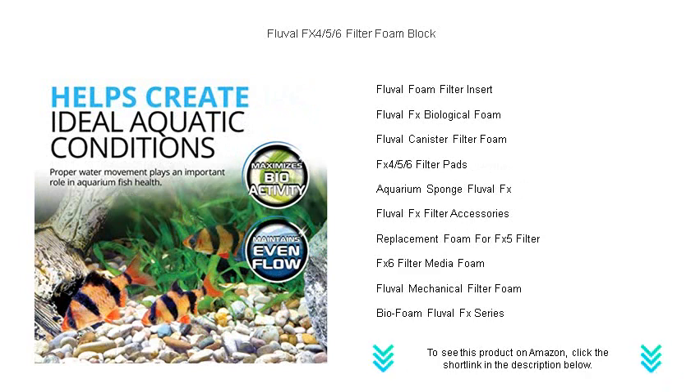Long-lasting and easy to clean, these filter foams reduce the frequency of replacement, saving you time and money.